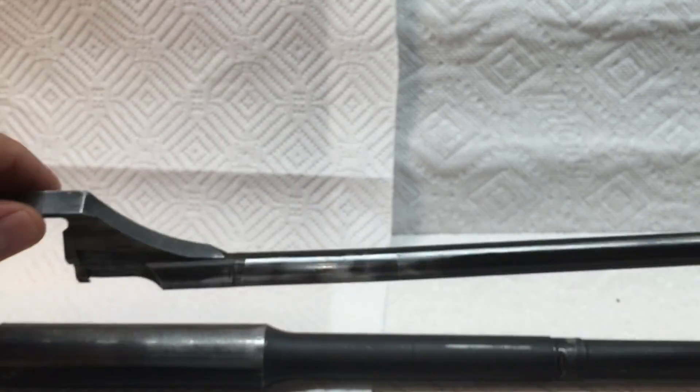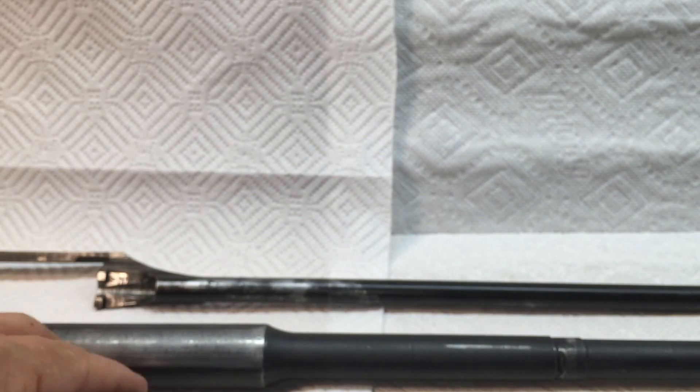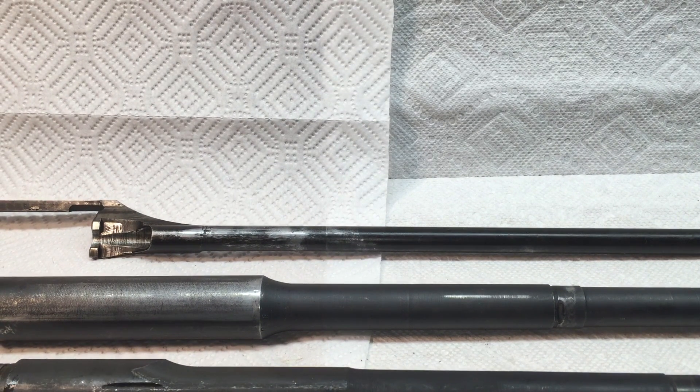If you go through and do your technical inspections on your op rod, your gas cylinder, and your barrels — always clean them out as best as possible, give a thorough cleaning, check your springs, and you should be good. This concludes the quick technical inspection of the M1 Garand operating rod.